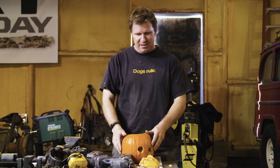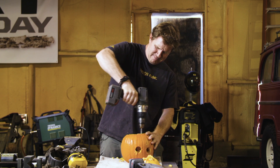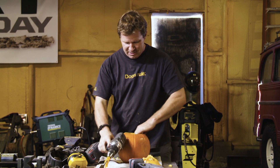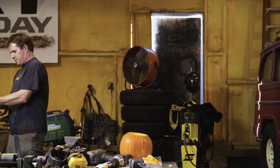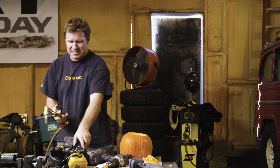Then you've got all this junk down in the bottom here. So what I like to do is use this drill again. And now we have all of these pumpkin seeds down inside there. You know what's really good with pumpkin seeds? I'll show you. We're going to roast some pumpkin seeds.